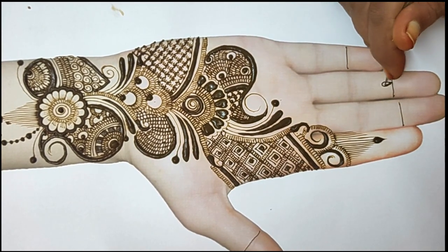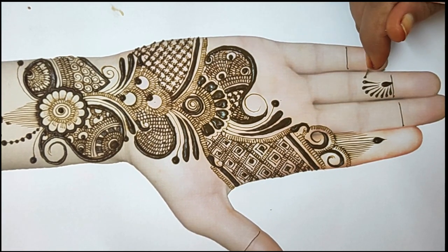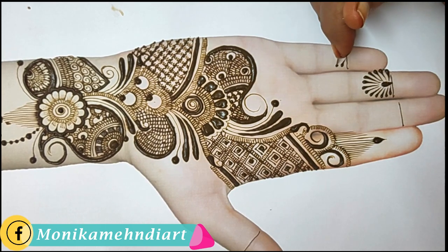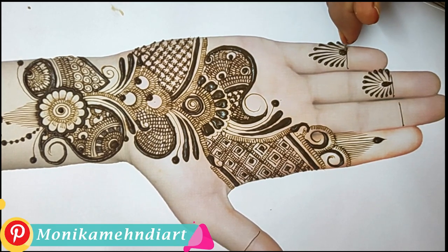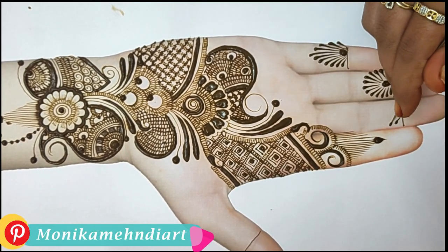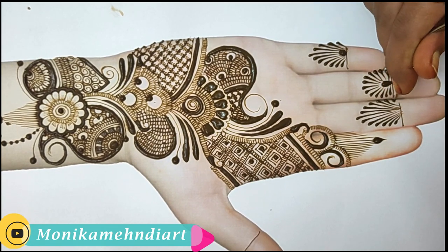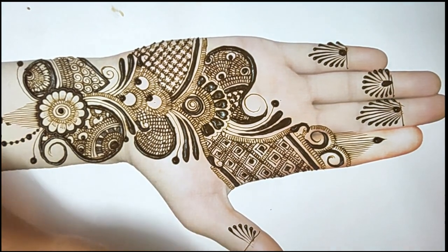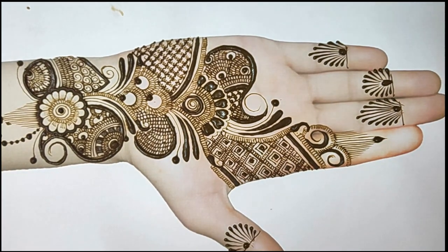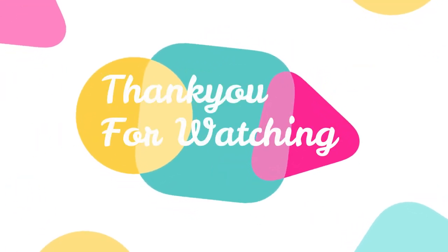My design has been completed on my fingers. If you like my videos, please share them with your friends and subscribe to my channel. Thank you.